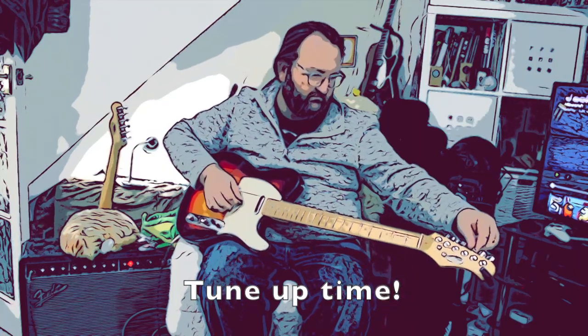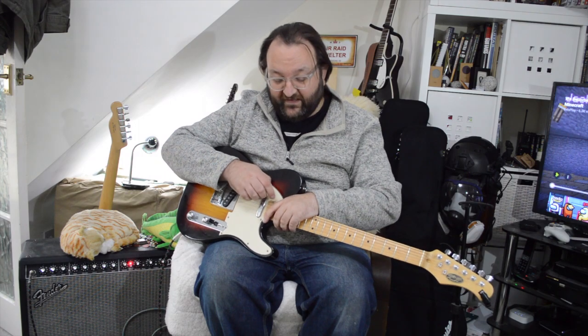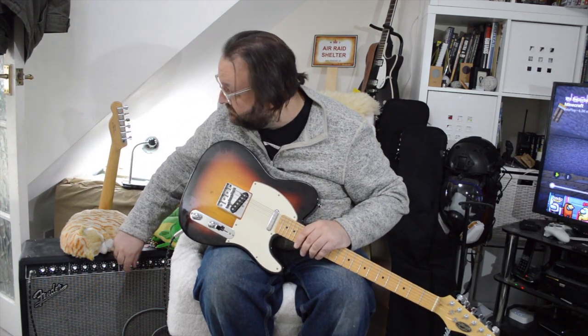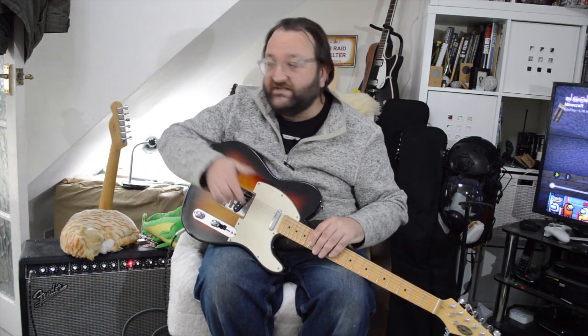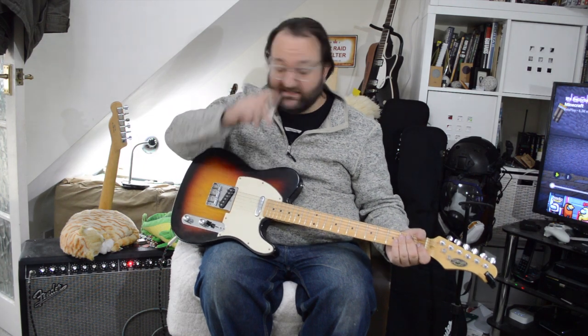Let's tune up. As usual, I'm playing through the Fender Deluxe VM. It's a tube amp with digital effects. There's quite a bit of reverb on it. If you're hearing noise outside, it's coming up to Halloween, so there's loads of kids wandering around with pumpkins and stuff.